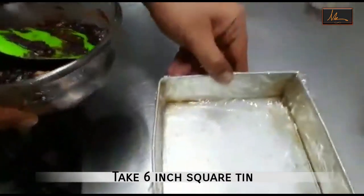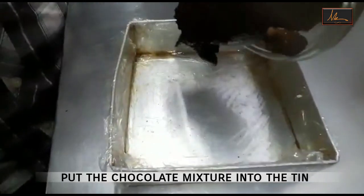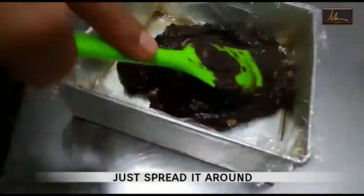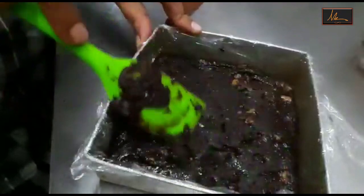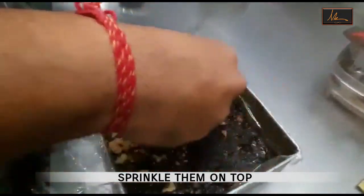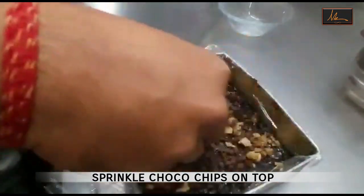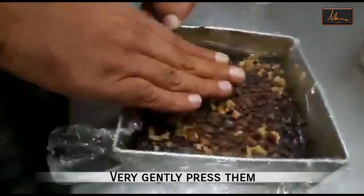Once this is done I will take a 6 inch square tin in which I have put cling film and empty the fudge in the container, and just spread it around. Once it is smooth I will take the balance of the walnuts and sprinkle them on top. I will take the chips and sprinkle them on top. Very gently using your hands just press them so that they stick in the fudge.